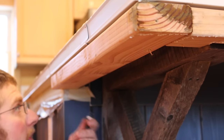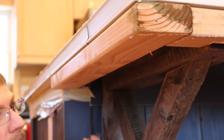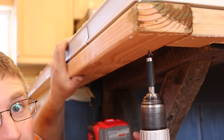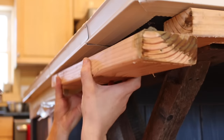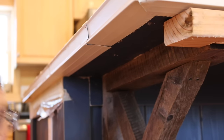It seems like it's taking forever to get all my forms off. I guess I can be thankful that it hasn't taken as long to get them off as it did to build it. I had about four hours in on framing this thing up, so taking it apart won't take that long, I hope.